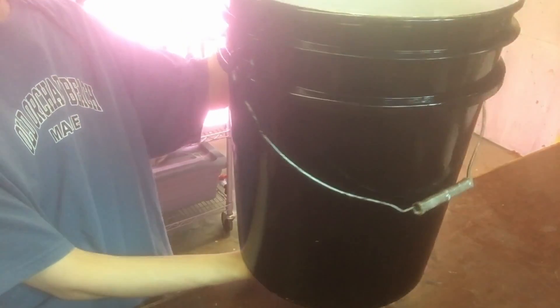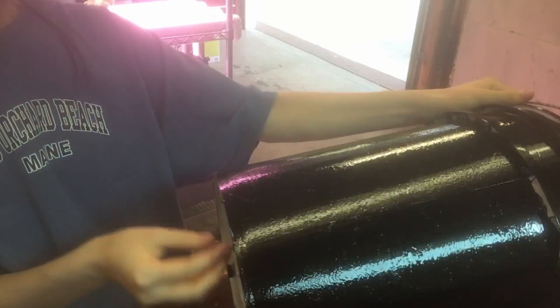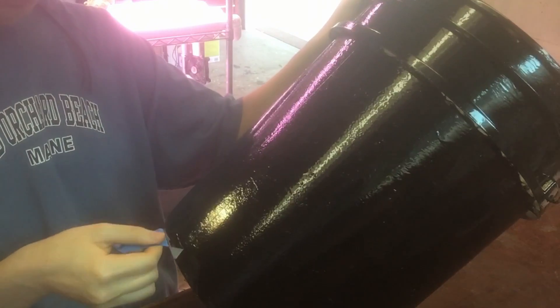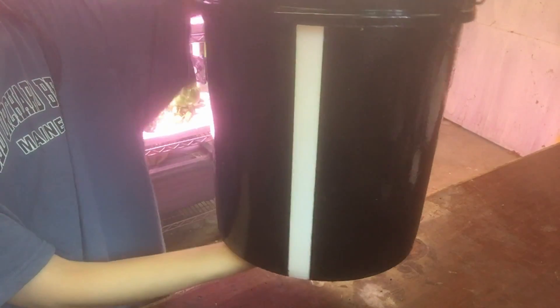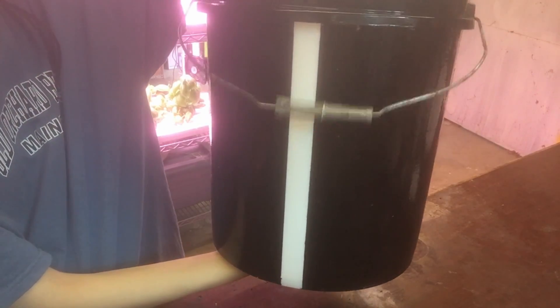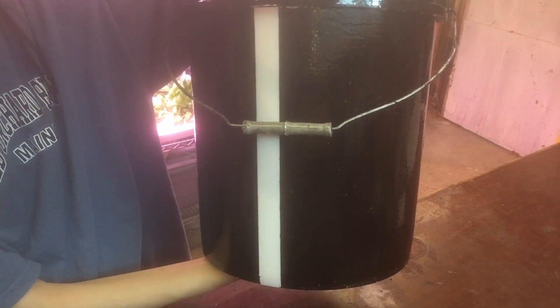Before I put the plant saucer and basket into the bucket, I painted the outside of the bucket black, save for a small vertical strip down the side. I did this because my bucket is going to be sitting in the sun most of the day, and the black will prevent sunlight from coming in and thus prevent algae from being produced. The unpainted strip, however, will allow me to see the current water level in my bucket at all times, so I can see when I need to refill without taking apart my entire system.